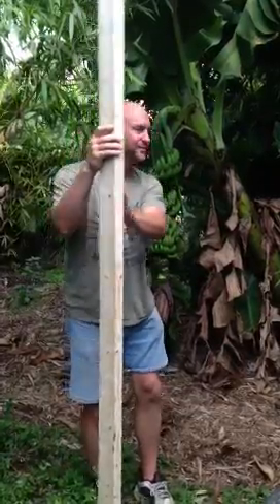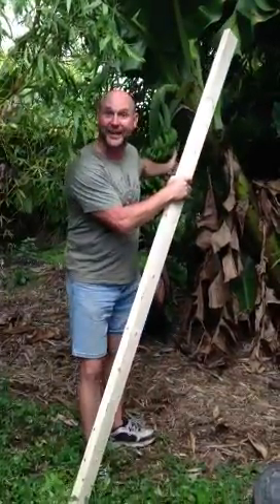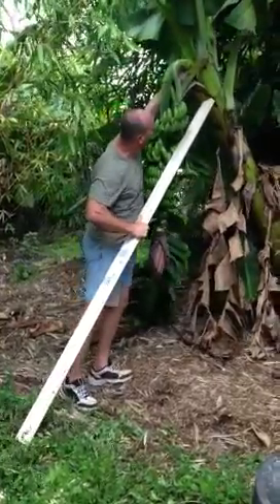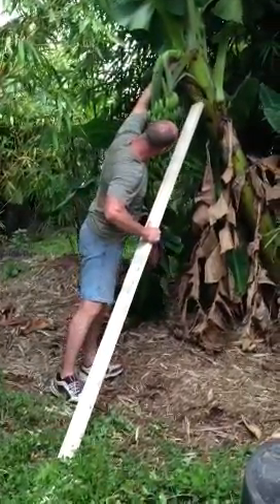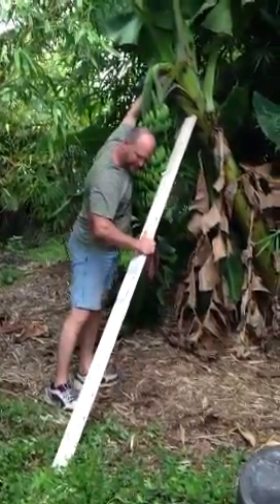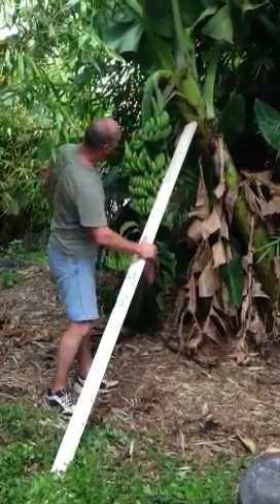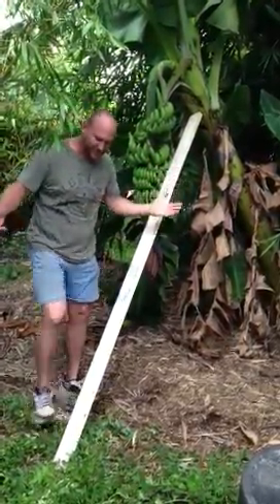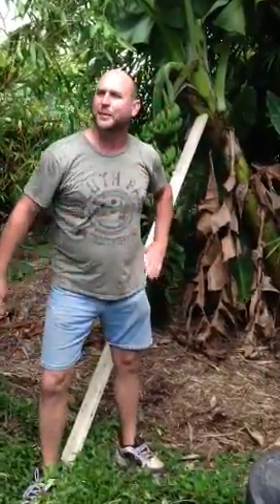Get you a two by four. Get you a plant. That's about it right there. So that's your reinforcing bananas lesson for the day.